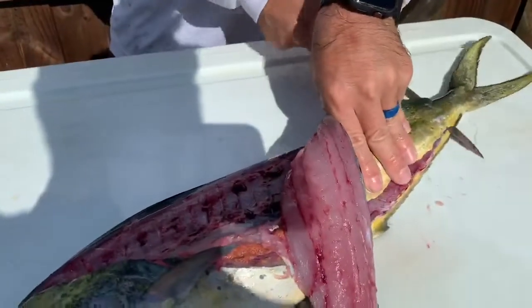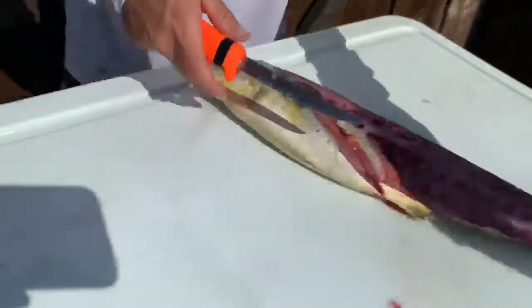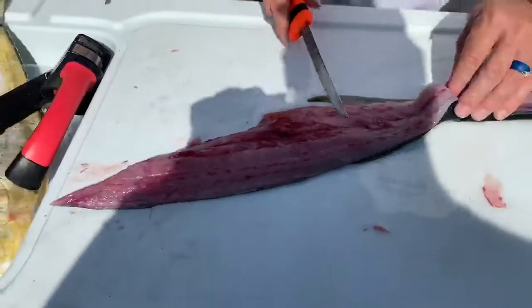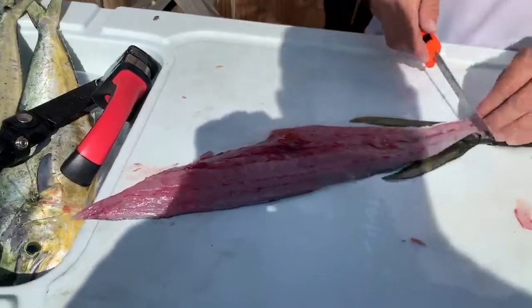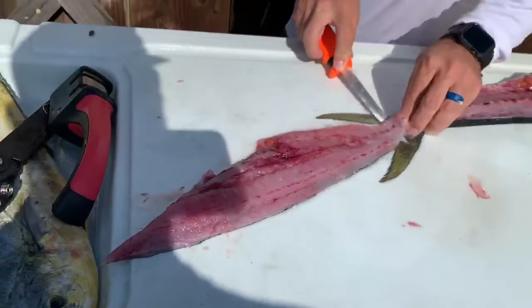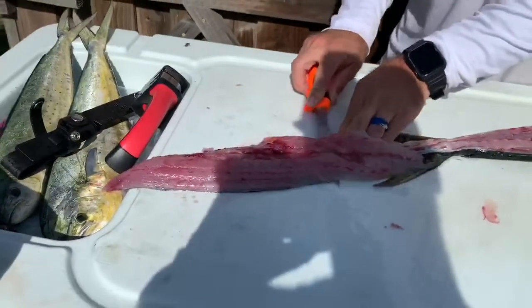A lot of you East Coast people are gonna be like, oh, these are peanuts. Yeah, little guys. Size limit is totally different on the West Coast because we don't get them very often. There's no size limit. Very common to keep mahi this size. Don't judge us. We like mahi too.